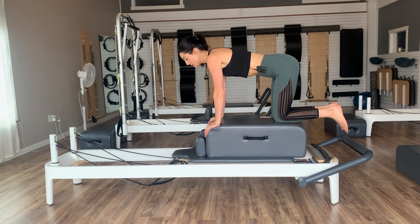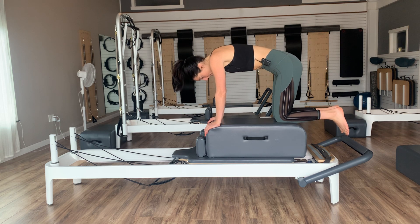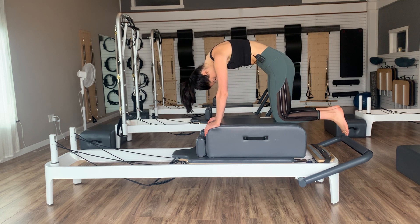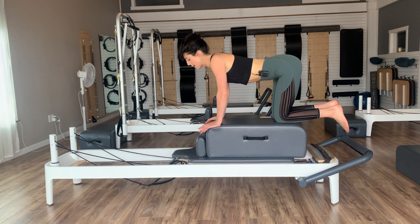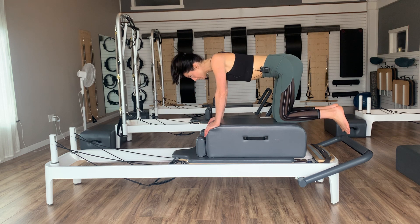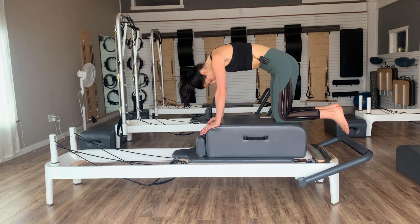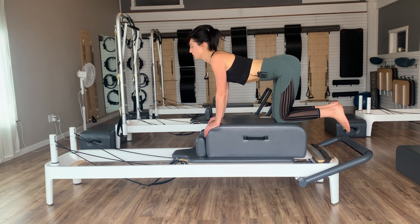We're going to start with a little cat-cow. On an exhale, press into your palms, tuck your pelvis, and round through your spine. Inhale as you come back down. Exhale, tuck and round. Inhale, back down. When you round into your cat, press into your palms — feel your scapula draw away from each other for protraction. As you let the belly drop, feel the shoulder blades almost pinch together for a little retraction. Let's do one more — exhale tuck and round for protraction, inhale drop down for retraction, then bring yourselves back into neutral.